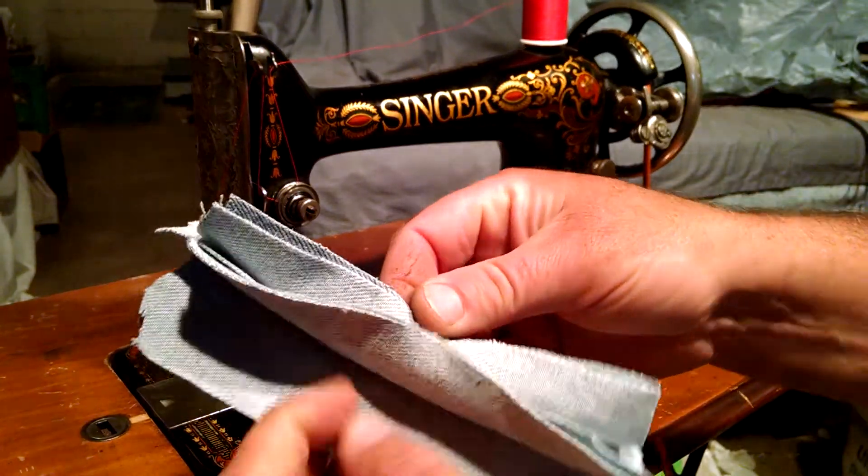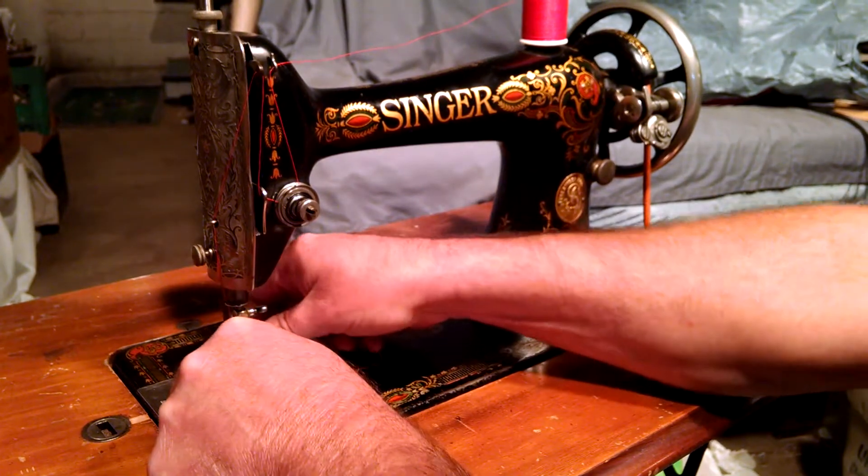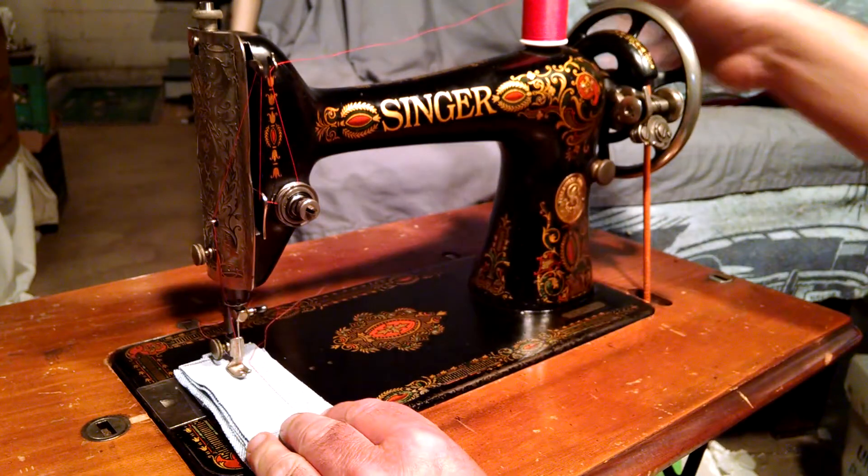It's been fully serviced, so it's in pretty good shape. Just to show you, I've got six layers of denim that were already stitched once, and I'll show you how it works.